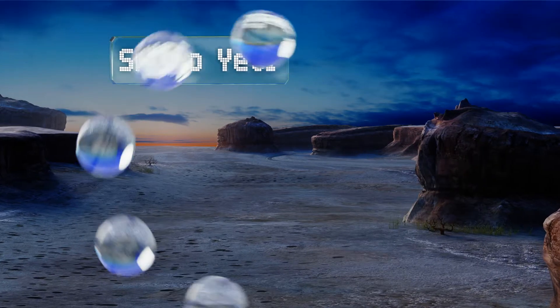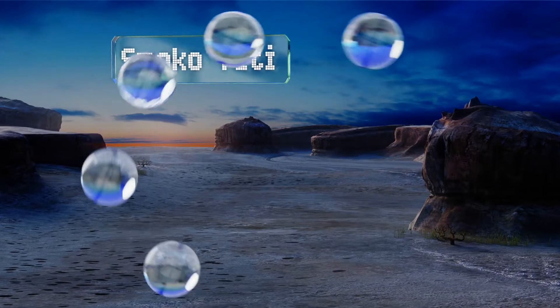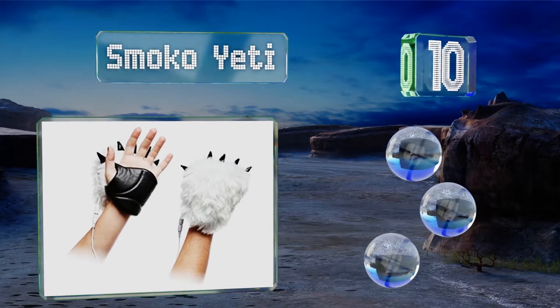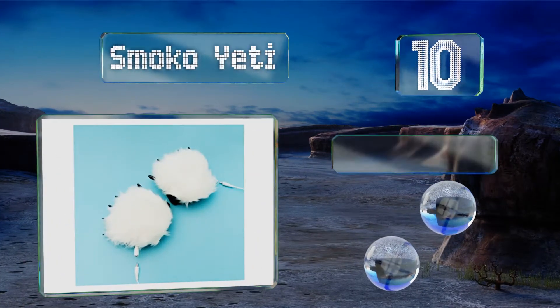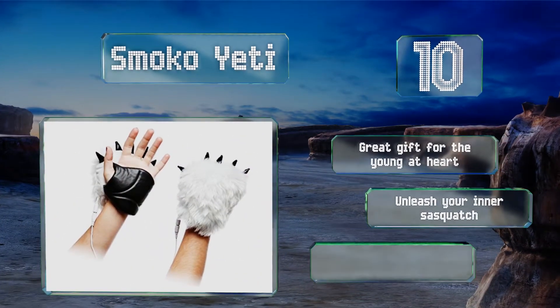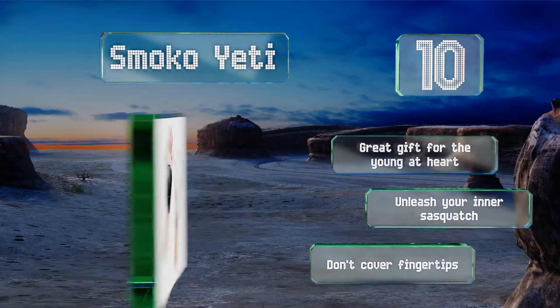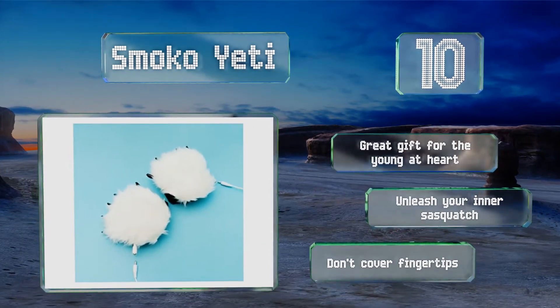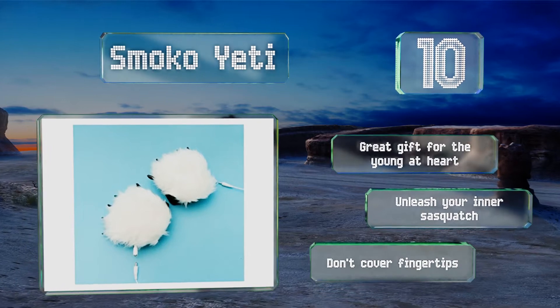Starting off our list at number 10, the Smoko Yeti just might be the silliest way to keep your extremities toasty this winter. They feature multiple temperature settings, plug into any USB port and won't restrict your finger movements, making them a comical but effective choice for work. They'd be a great gift for the young at heart and let you unleash your inner sasquatch. However, they don't cover the fingertips.